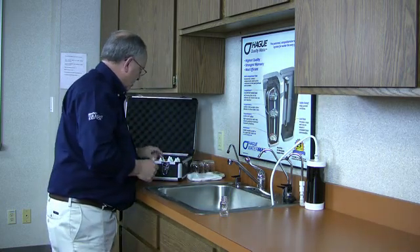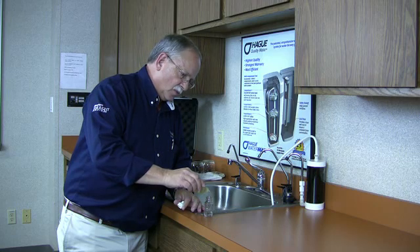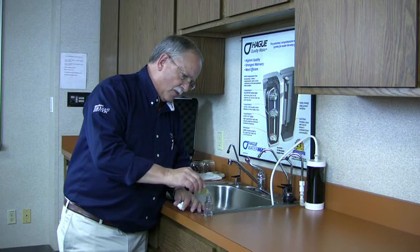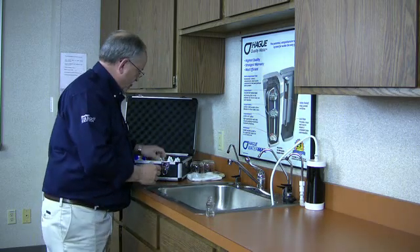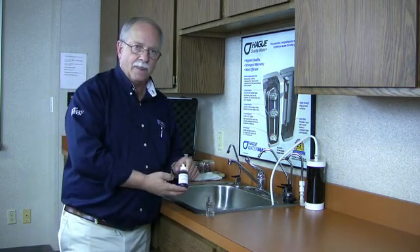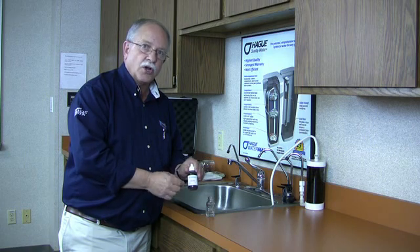Hardness number one simply prepares the water for testing — we'll put in one, two, three, four, five drops and mix it up. Hardness number two is a color indicator. We'll put five drops of hardness number two in: if it remains red the water's hard, if it turns blue the water is soft.